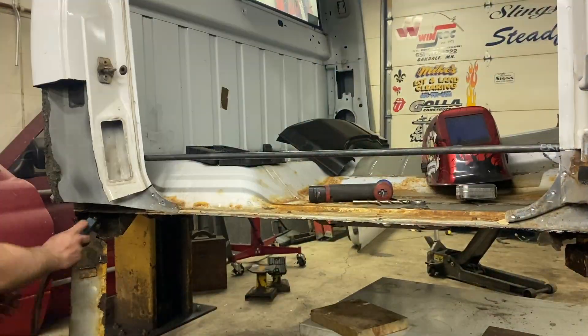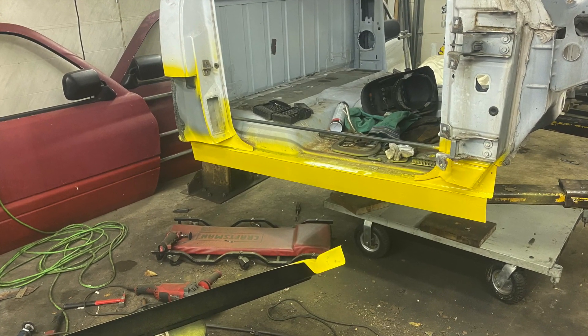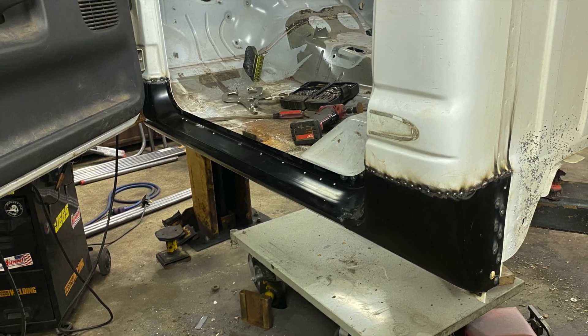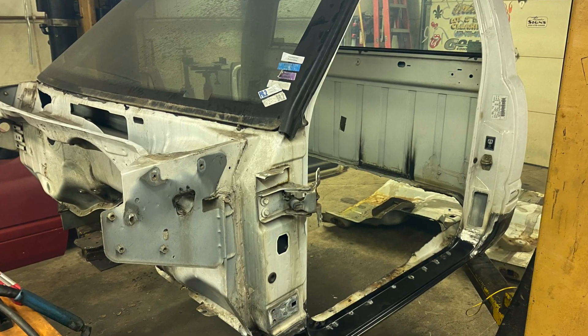We also cut out the inner rockers and welded in an eighth-inch piece of metal there so we could tie our tube chassis in too. We got it all primed with some yellow paint, then got it all tacked in place with the door in so we could get our body lines nice and straight. We got the driver's side done too, all welded up and ground down.